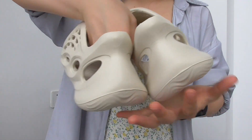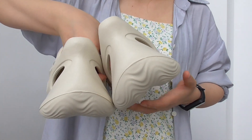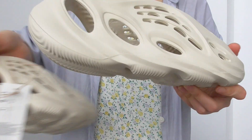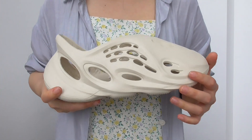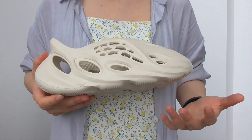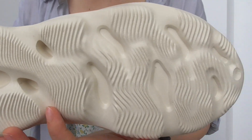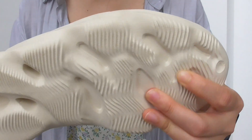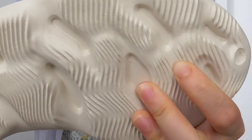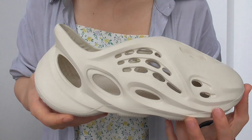They come in different colorways: we have the black, the red, and the bone white color, and also a mixed gray lemon color as well. Go to my website to get more colorways for your choice. You can see the outsole like this — the design is amazing. The material is soft, not hard rubber, it's a very soft boost material.